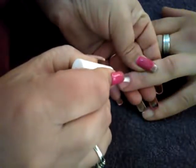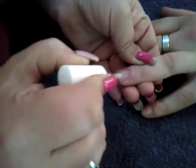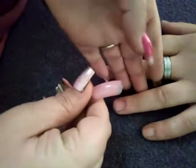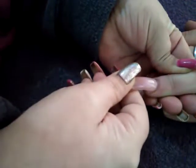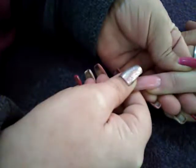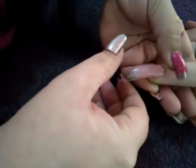Now apply the second layer of sticky bond. Then you're going to place the dual form — not rock it on like a tip. Place it nicely at the cuticle and just press down slightly. Don't push down hard or you'll get a big mess coming out at the cuticle and on the side walls, which just creates more work.